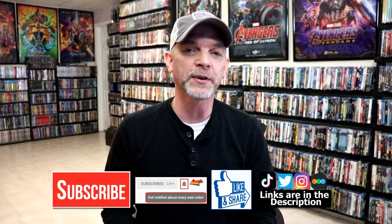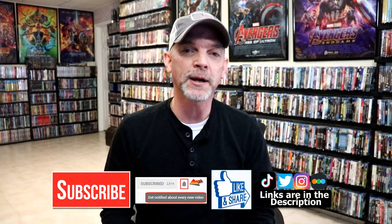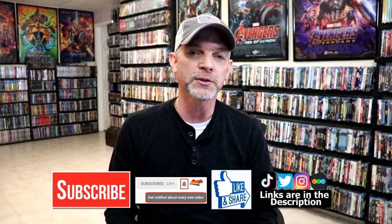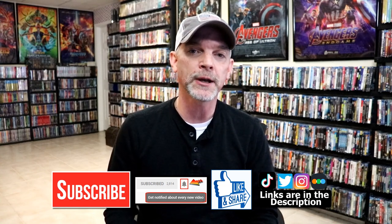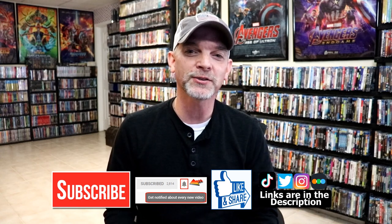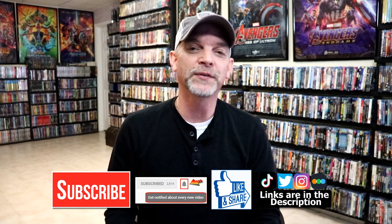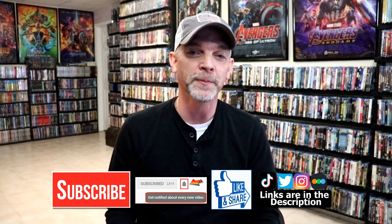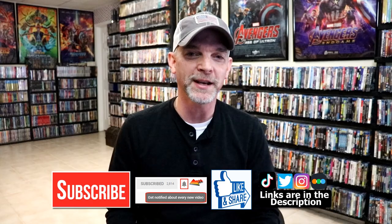If you like what you saw here today, please give it a thumbs up and share the video. If you haven't subscribed to my channel, I'd really appreciate it if you subscribed. If you do subscribe, please remember to hit that notification bell so that you can be notified every time I upload a new video. If you haven't found me on my social media accounts, I'm on Instagram, TikTok, and on Twitter. And if you'd like to find out what I've been watching, you can find me over on Letterboxd — I do have links below. But thanks again for watching, and we will see you next time.